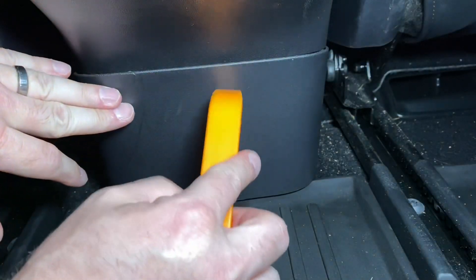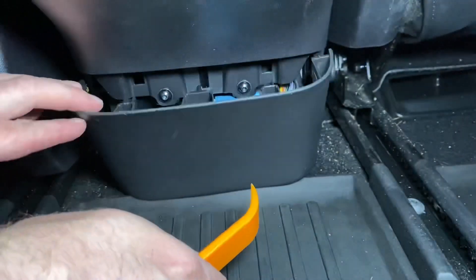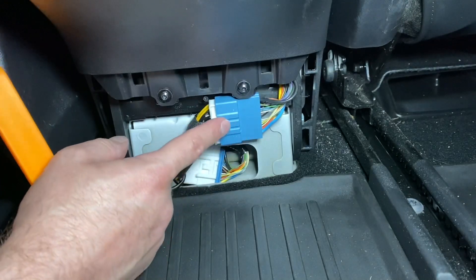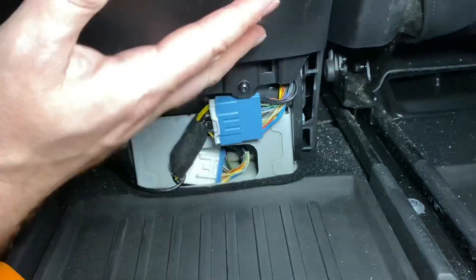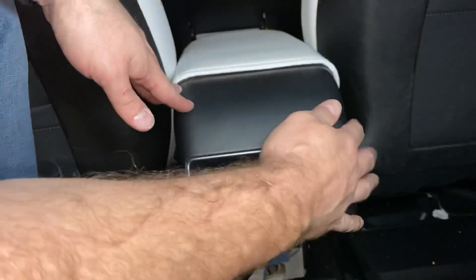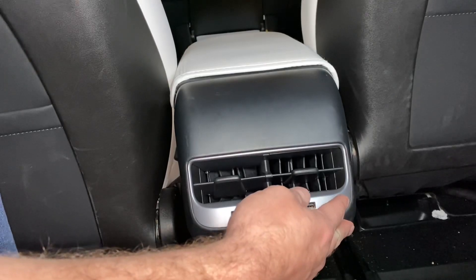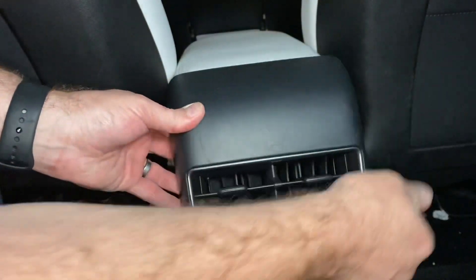The next step is to pry this piece off under the center console — just get your pry tool in there and it's held in with clips. If you remember me installing the heads-up display, this is where you tap into the CAN bus system for that. You're just popping this cover off to get to this access point, and that's where we're going next. We're moving up to this unit to tap into the power behind the USB ports. It's all held in with pressure — no bolts to undo — you just grab it along the sides and pull straight back.